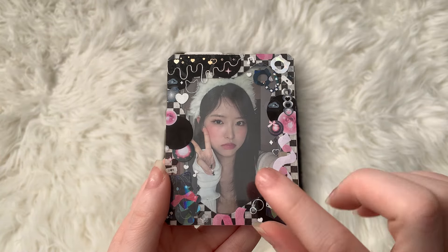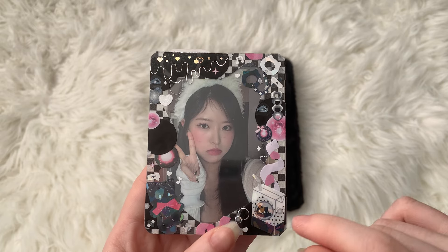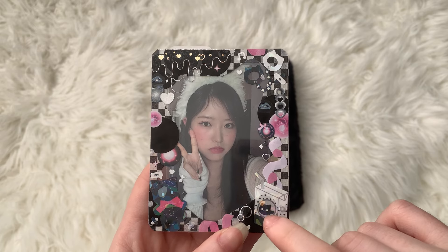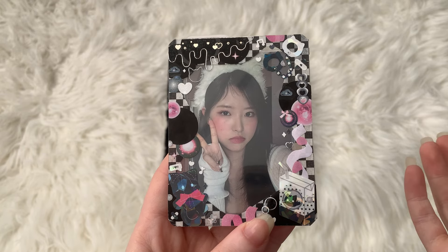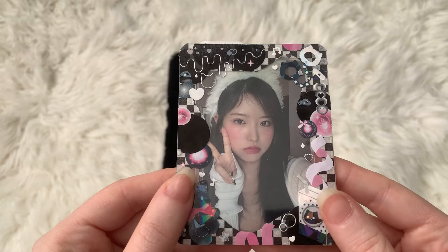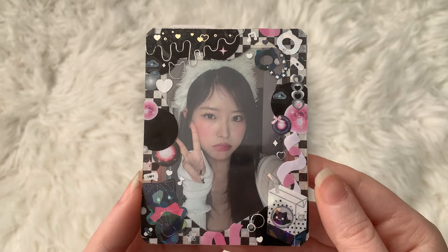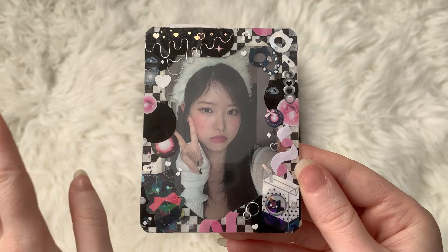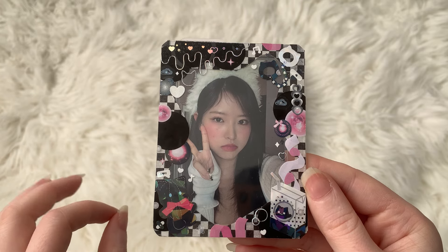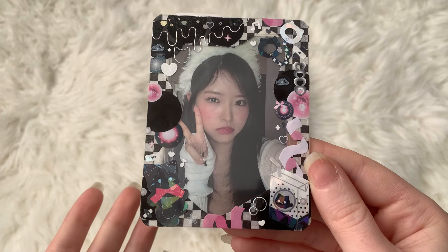I got Hiju's broadcast off of a seller on eBay, and while I was making this decorated top loader, it turns out it fit much better with this photocard than the Jiuung one. So Hiju's broadcast is just going to be staying in here. There are a little stickers — I think for now it's basically done, I might make some more little touches, but it's staying as is.